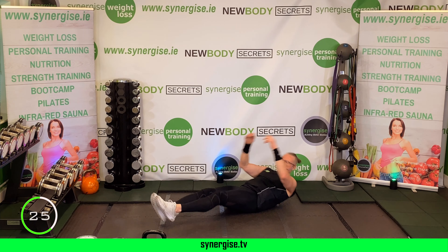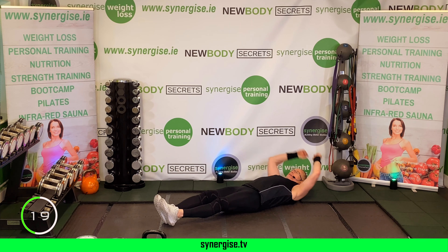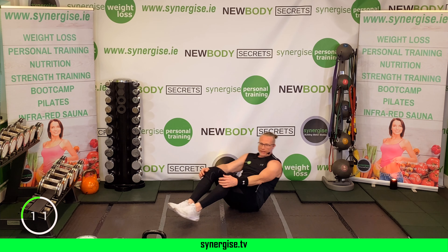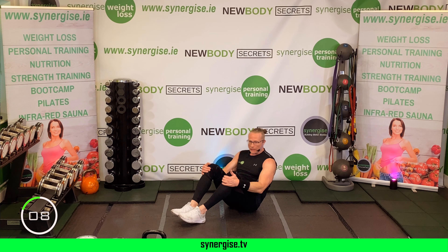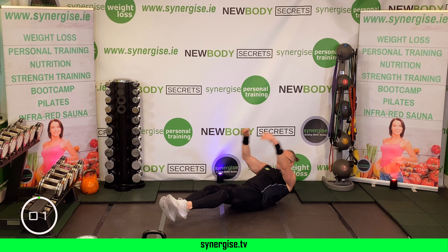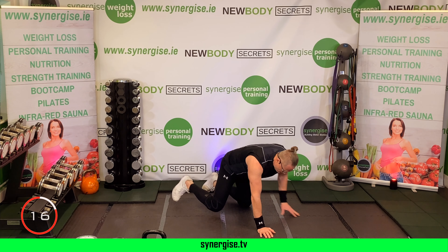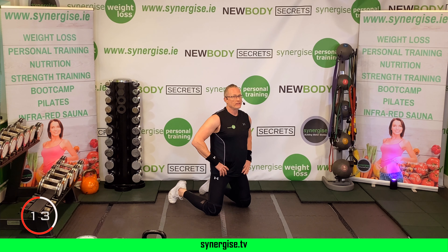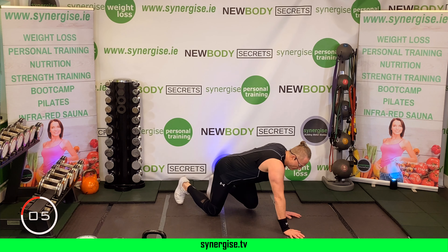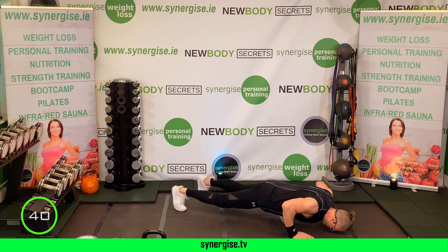Round four — grab your dumbbells. Control on the way down, now press. Remember the elbows and knees come down at the same time. Control, control — now power. Can you bring the dumbbells down at the same time as you bend your knees?